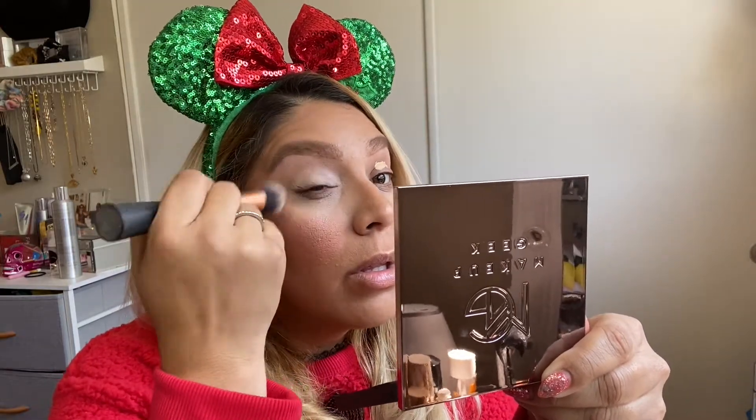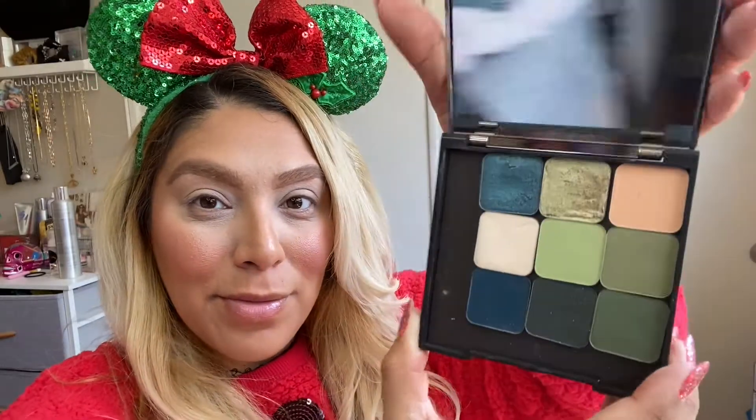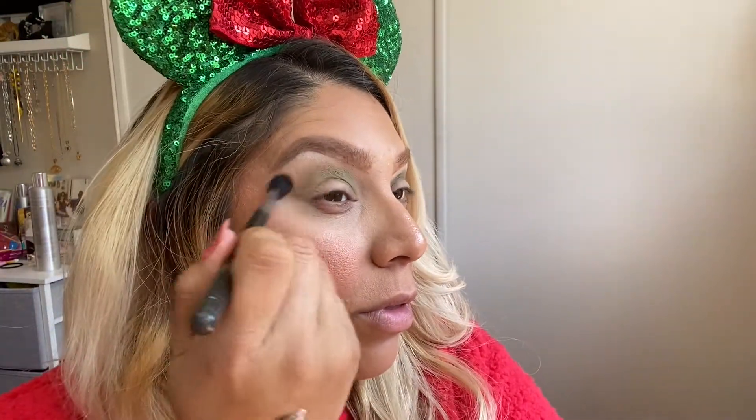This is my first time ever using Makeup Geek shadows — I was so excited to try these out. The first color I'm taking is called So Pale, and I'm popping that right underneath my brow bone to help with blending. The next color in my crease with a blending brush is called Olive You. To help blend that out I'm taking the shade Mint to Be to buff out the edges, soften up the look, and blend between the white shade and the darker green.